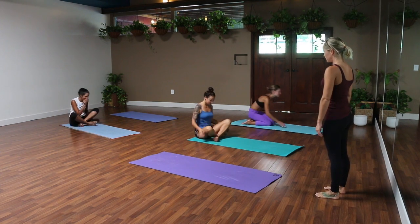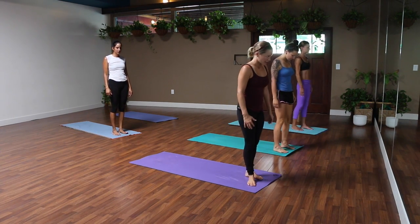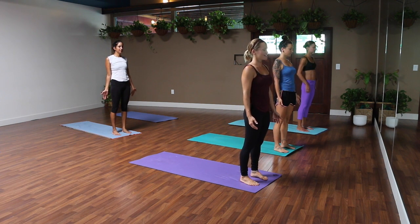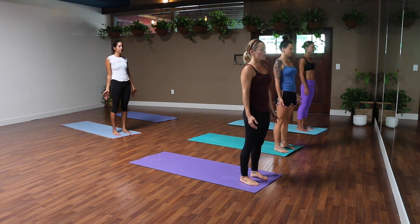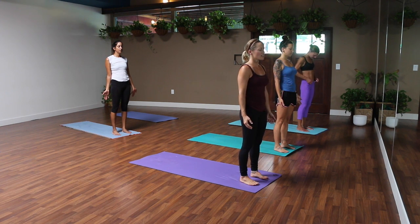Let's start today standing at the top of your mat. Feet can be about hip distance apart or whatever is a comfortable stance. Hands by your sides, palms facing open if that feels good. Close your eyes and just take a couple seconds to notice what you feel like today — notice what's happening physically. If you need to shift your position, rock forward and back or side to side on your feet.